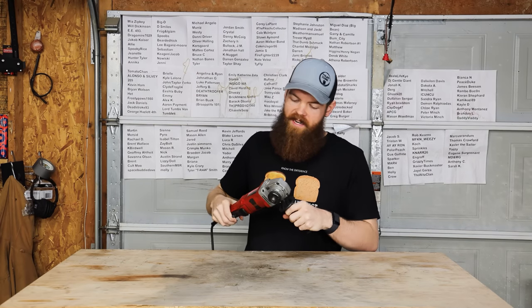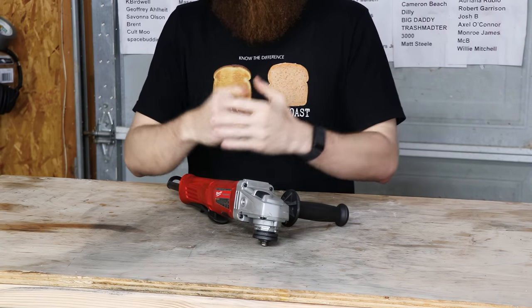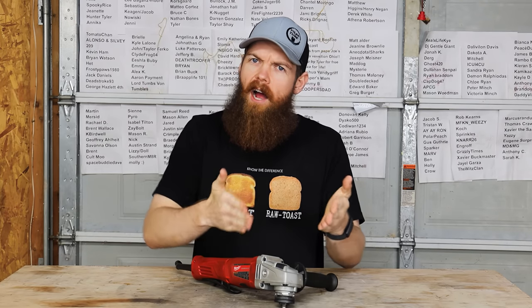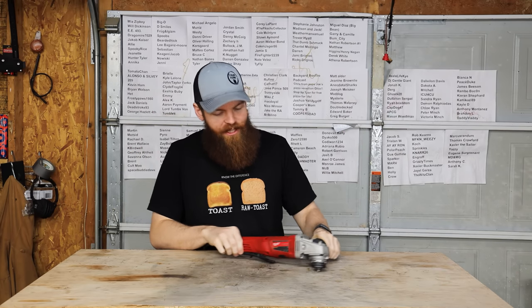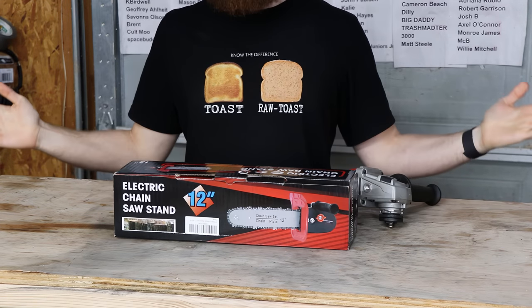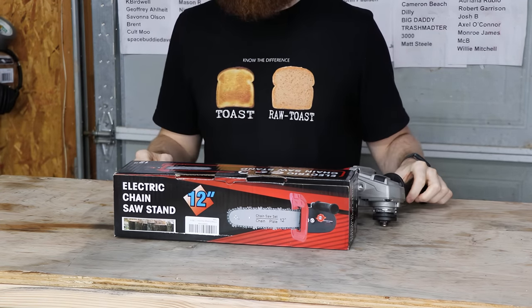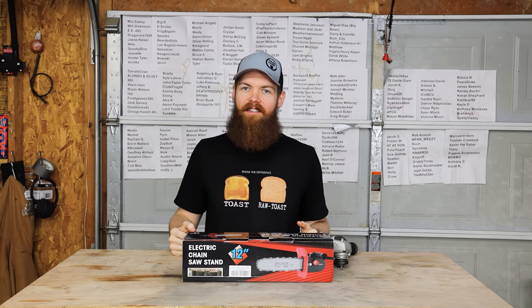How many times have you been using your grinder and thought, instead of a grinder, I wish this was a chainsaw? Guess what? Amazon has you covered. Amazon sells a kit so you can transform your grinder into a chainsaw. It's only $30. What a time to be alive.